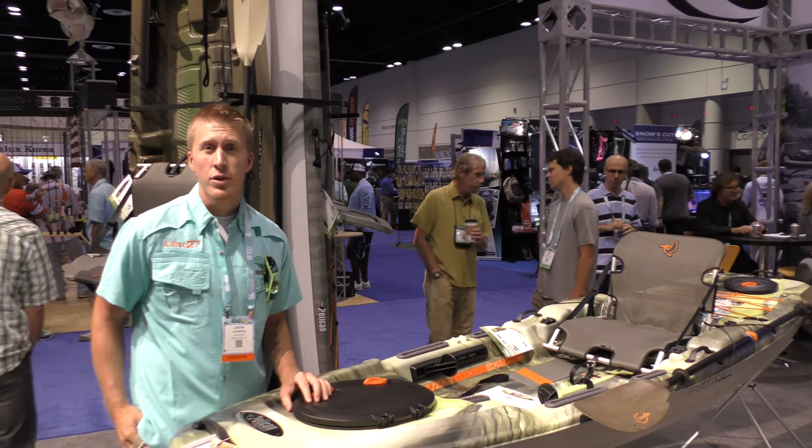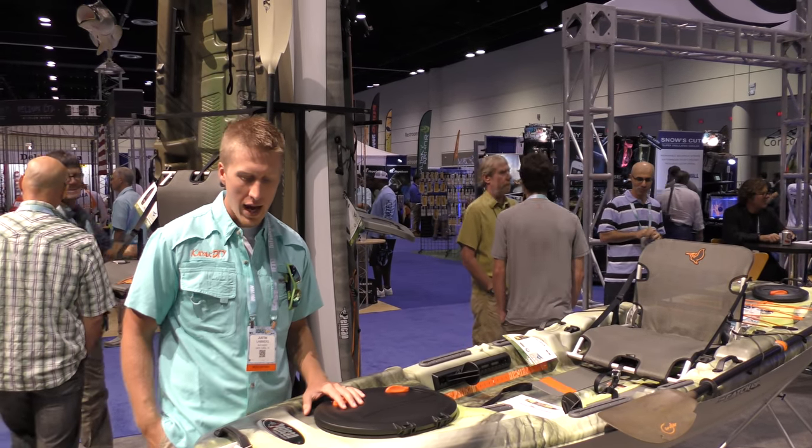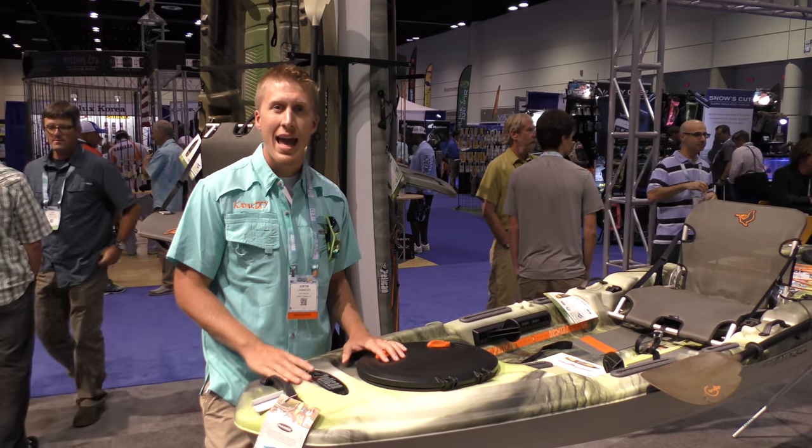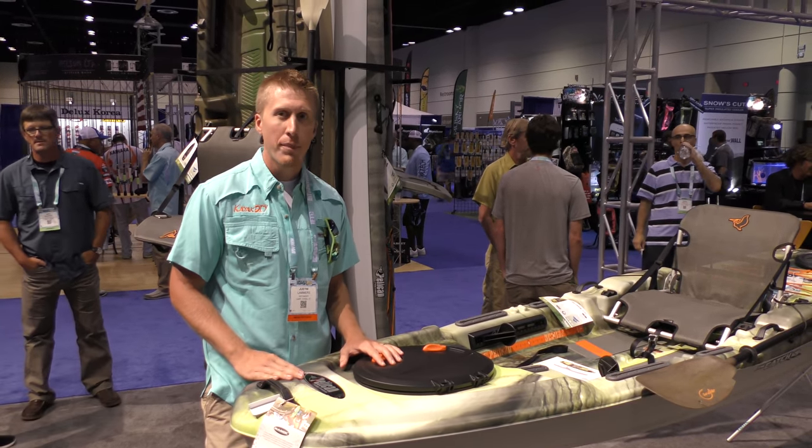Hey, this is Kayak EIY from the YouTube channel Kayak EIY, and right now I'm standing in front of the Catch 120 NXT from Pelican.